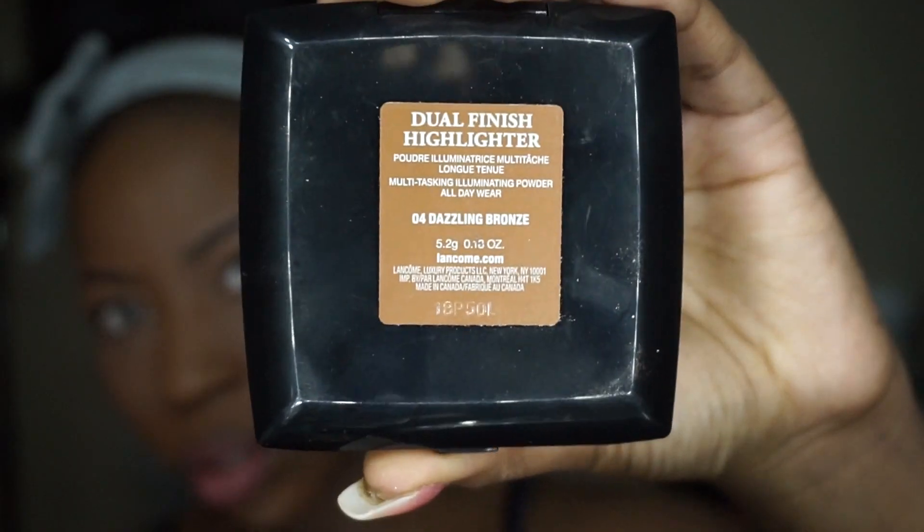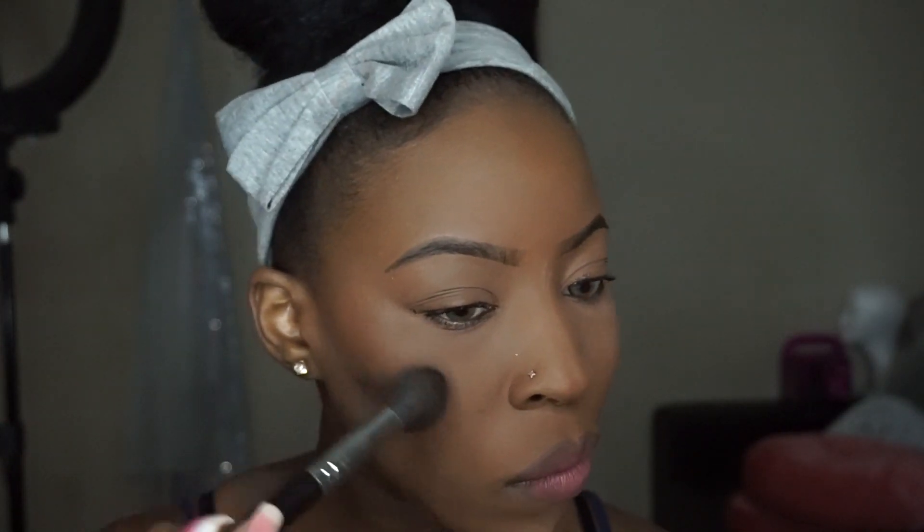I'm going to follow up with the Lancome Dazzling Bronze highlighter, which you'll see really quickly here, and just lightly put on some highlighter. Because this look is not meant to do the most - it's meant to be like, 'oh, that's mine.'